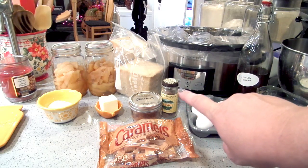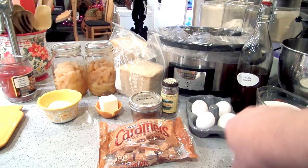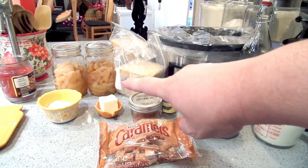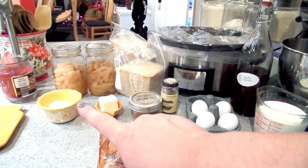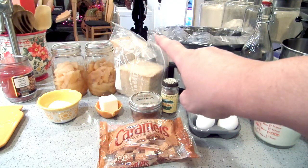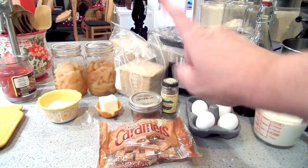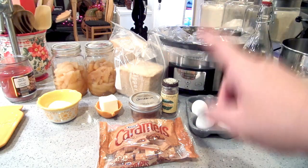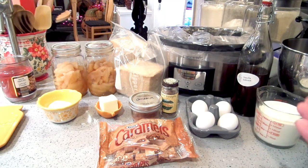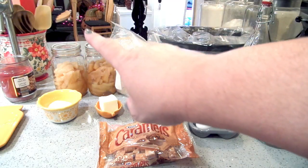We also need about a half teaspoon of cinnamon, some nutmeg, about a quarter cup of butter, a quarter cup of granulated sugar, and eight cups of bread cubes. I'm using my homemade bread, but you can definitely use store-bought — if you buy a store-bought loaf, it's probably going to be the whole loaf, just an FYI.